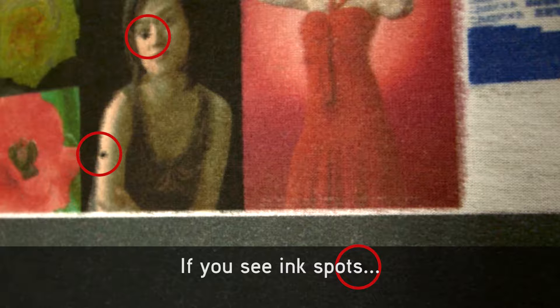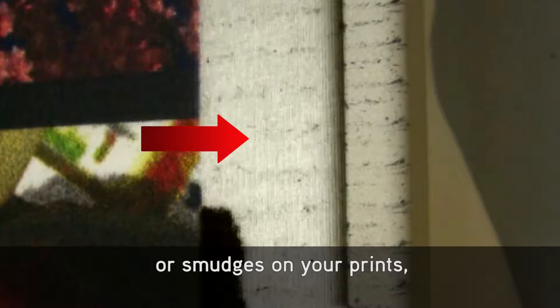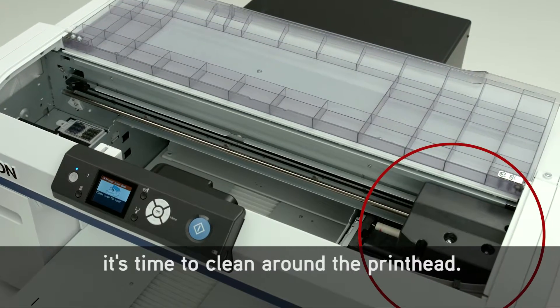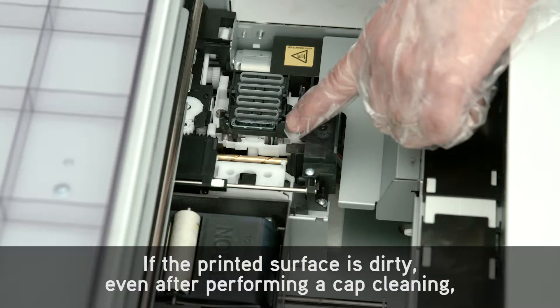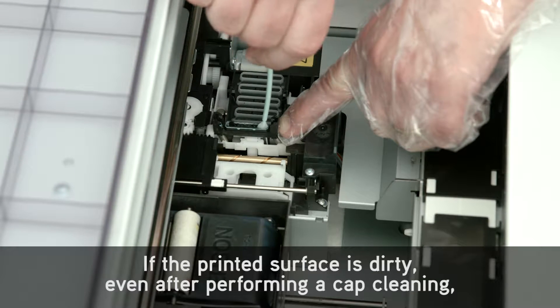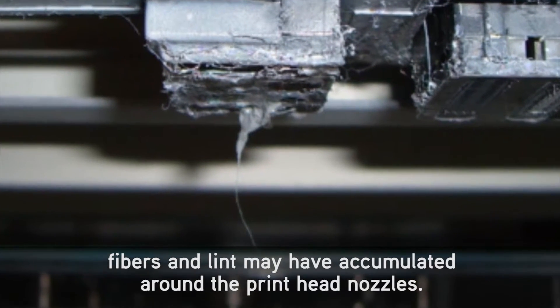If you see ink spots or smudges on your prints, it's time to clean around the print head. If the printed surface is dirty even after performing a cap cleaning, fibers and lint may have accumulated around the print head nozzles.